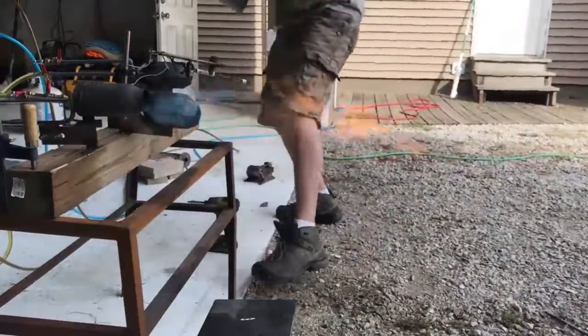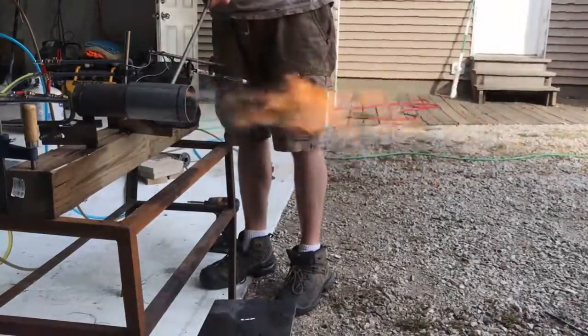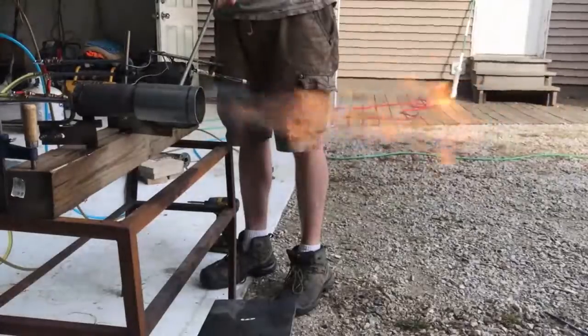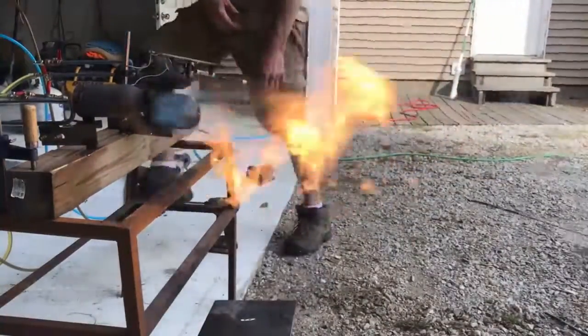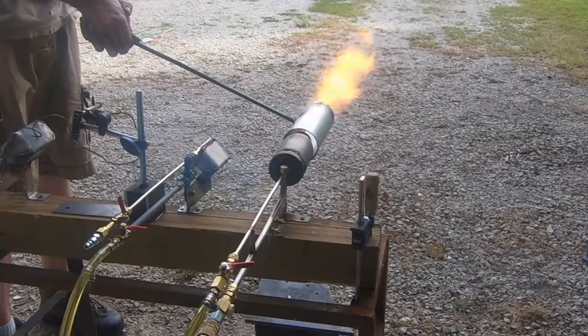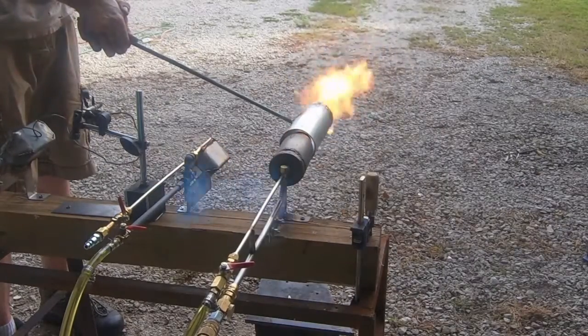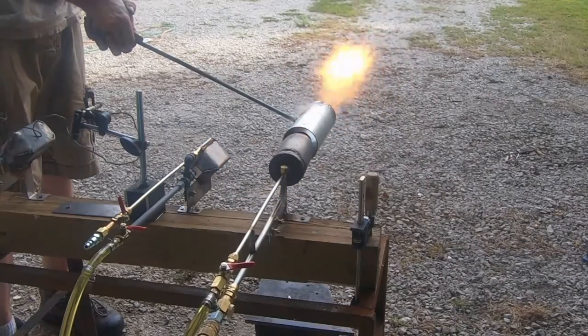Nothing really to look at here, sorry to disappoint, but for anyone who's thought about it or wanted to see what would happen — there is a secondary venturi and a secondary combustion chamber, but nothing really worth looking at happens. There is one instance at the end of the video where we do get kind of a favorable result.